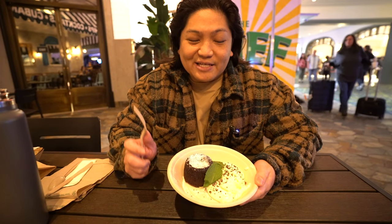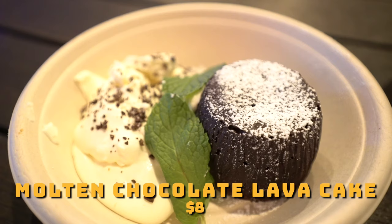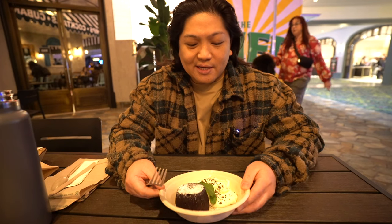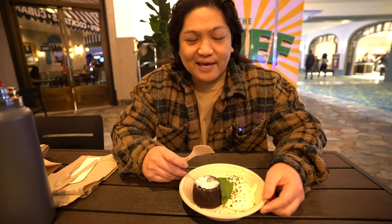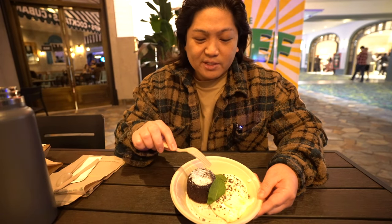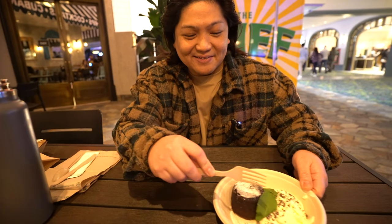If you've seen the Chef movie, you know he had to get that chocolate molten lava cake. This is basically like what you'd get at a chain restaurant like a Chili's — chocolate molten cake with some ice cream on the side. In the movie, a critic came by and was hating on the ganache. But let's check it out — it's got some whipped cream, some mint, the chocolate lava cake. Let's cut into it and see if it's molten.